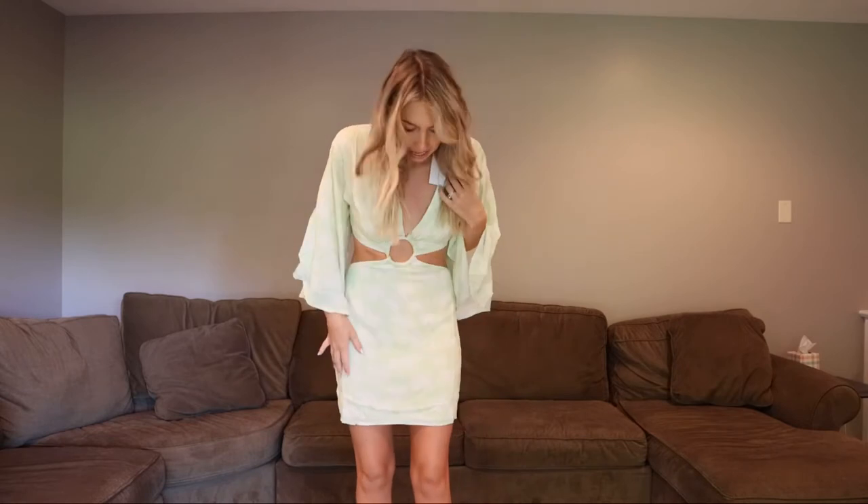I'm loving the cutouts and I love the sleeves — I think they are so fun. I just think it's so cute. I think this is very flattering. This is a size small; I probably could have done an extra small quite frankly. And it's not super short, which I appreciate — so if you are tall, this one is for you.